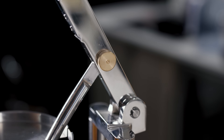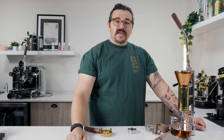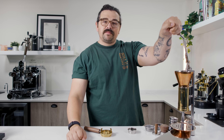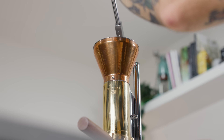On top of all that, you have a nice long lever, which allows for a really easy pull when you're getting up to nine bar. It doesn't take two arms or all your body weight — it comes down really simply because of that ergonomic design of the lever itself, making things very easy.